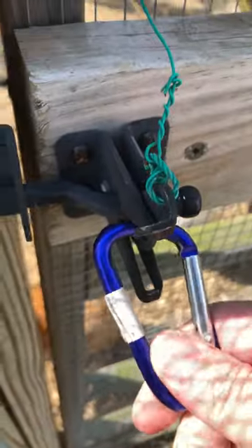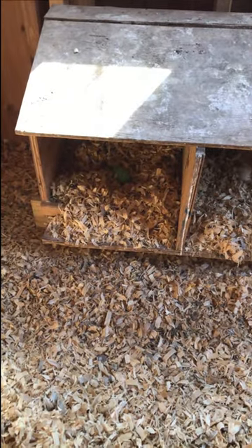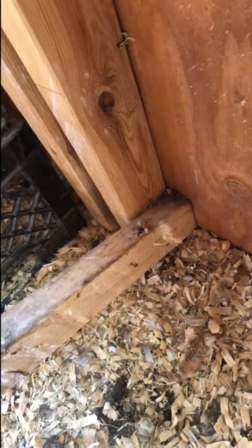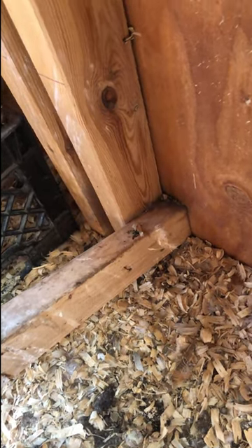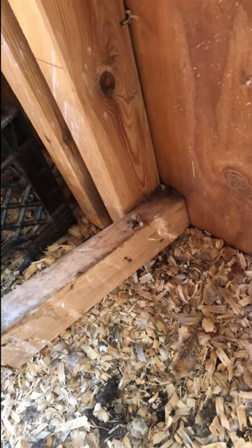Use carabiners for your locks on your chicken gates. Keep nest boxes close to the floor so they don't poop in their boxes. Have roosts attached to the wall and not the floor, so when you clean the coop you can easily access the floor.